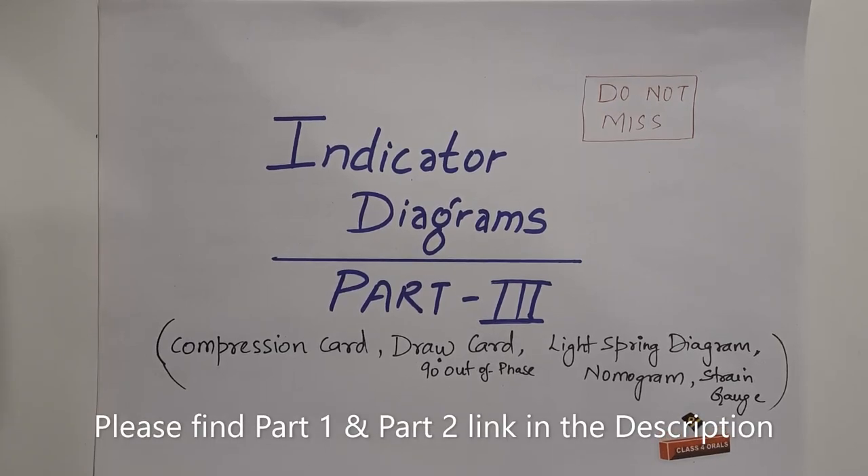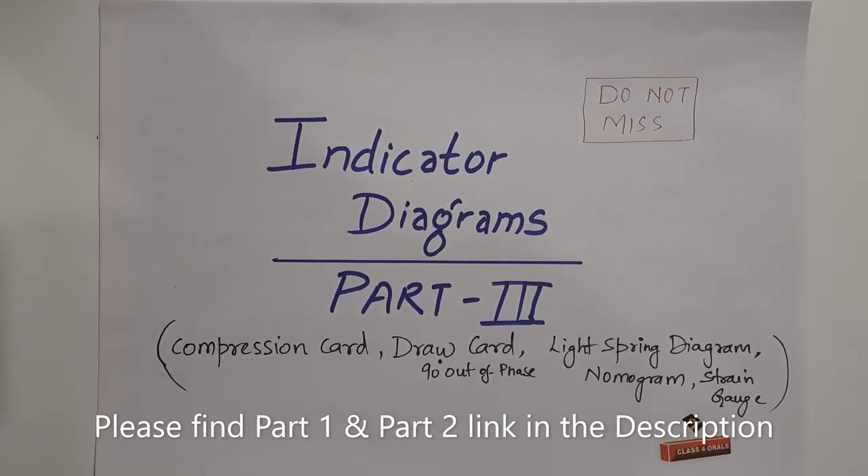Hello guys, welcome back to the class for Orals. In this video, we will be discussing part 3 of indicator diagrams. If you have not seen part 1, which is power card, and part 2, which is draw card, you can see the videos in the description below. In part 3, we are taking the compression card, light spring diagram, nomogram, and the strain gauge. So let's quickly start the discussion.